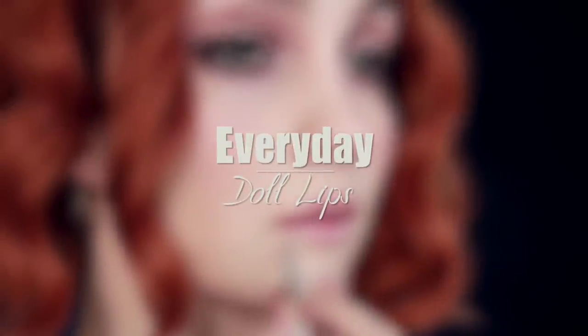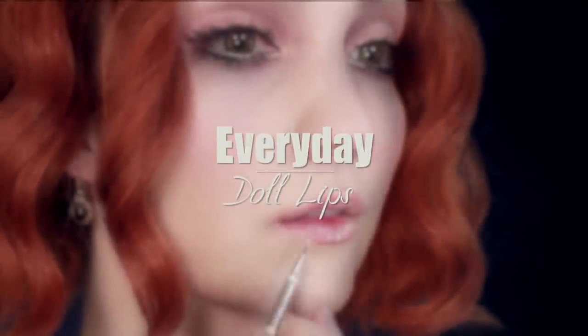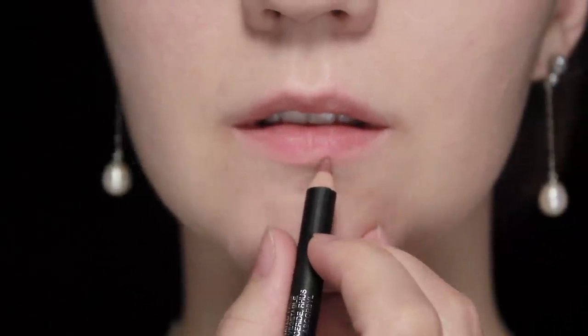Last week I did a makeup tutorial on a doll look and I really liked the lips for that, but I wanted to try today to do something which still had that doll-like quality but not quite so extreme.